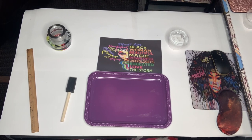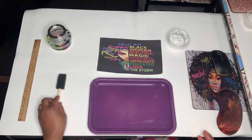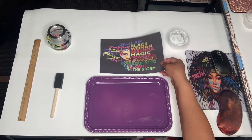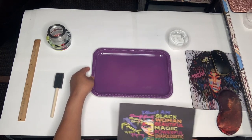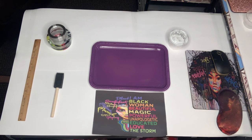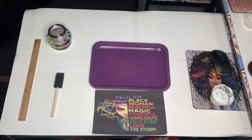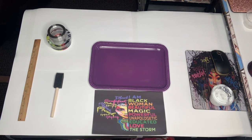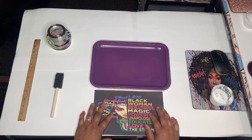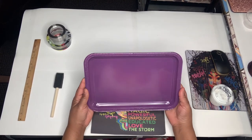Hi everybody, it's Tracy again with another DIY. Today we're going to talk about these trays again. There are a lot of my older community members who can't get out to get the wide format printers for their wreaths and their trays, but I want to let them know that they can still make these trays without having to do the big prints.